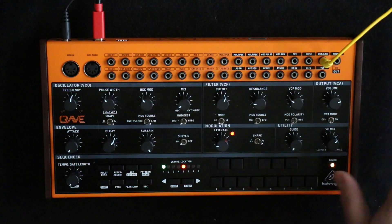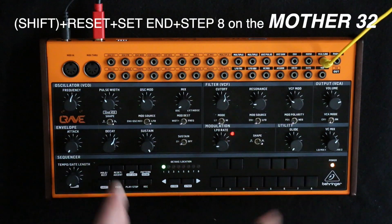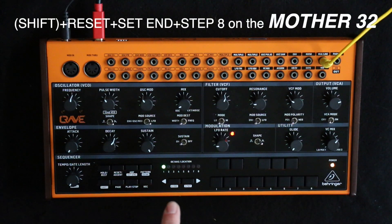So let's show you those quickly. To get into the assign mode on the Crave it's shift, hold, reset and eight. We can see that one is flashing — that means we're on page one.